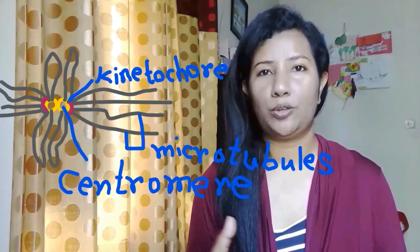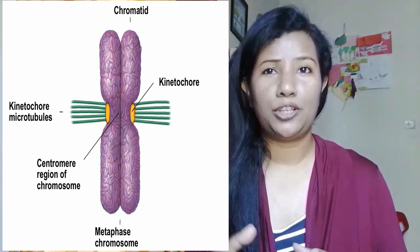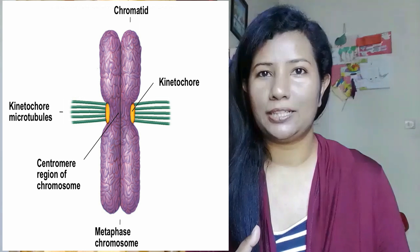Each metaphase chromosome has two kinetochores at its centromere, one on each chromatid, and these are made of protein molecules which bind specifically towards the pole. This is achieved by shortening of the microtubules both from the pole end and from the kinetochore end.